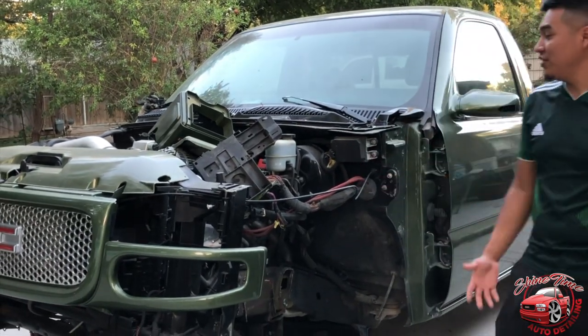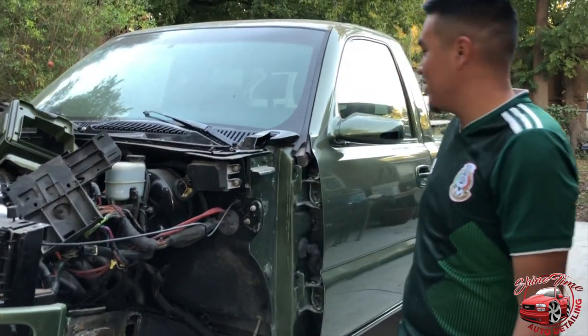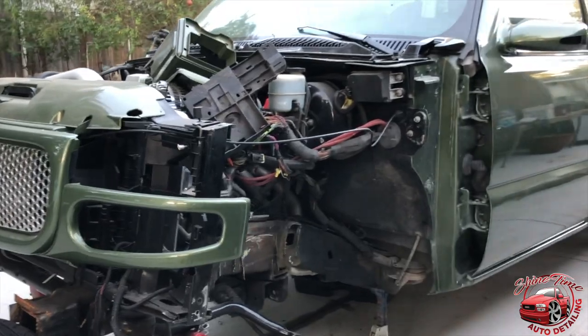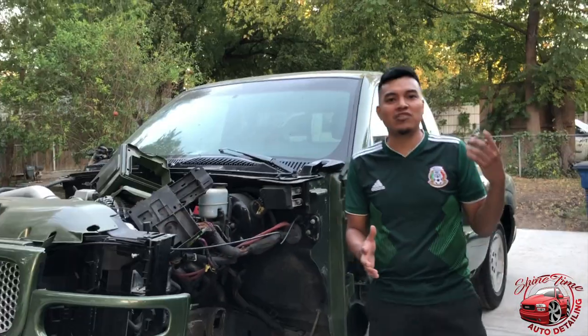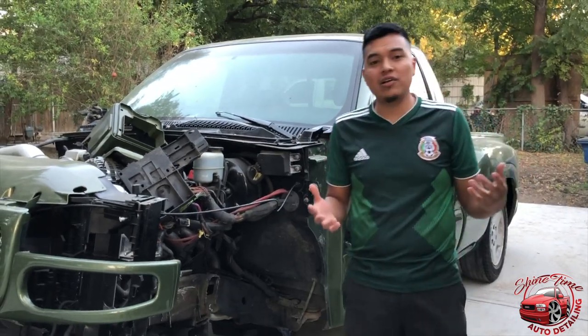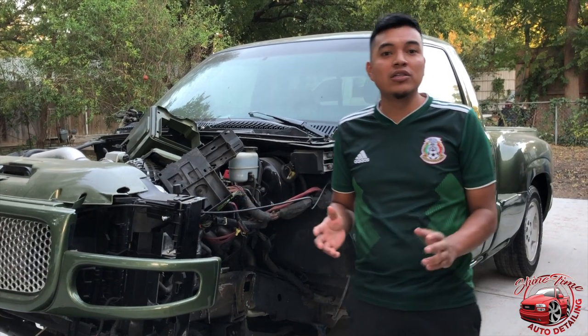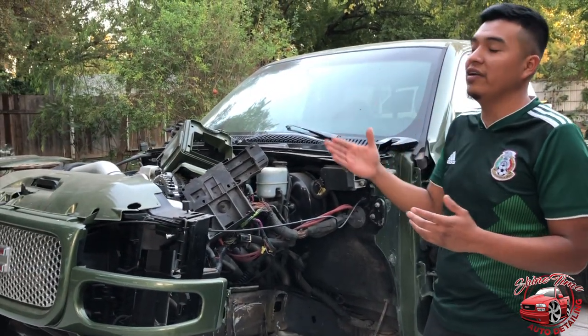As y'all can see, the truck is out of the shop. We painted the truck — yes, the truck got painted already. What color did we go with? We went with an FA green. I kinda liked that new Dodge color, we chose that color. I was like, you know what, I want that color — something different. I have not seen it in the DFW area, so I went with it. I'm really excited for the outcome, just the way that it looked.